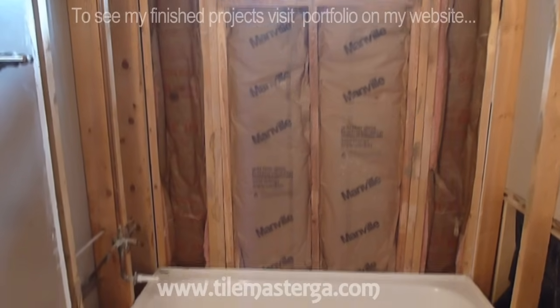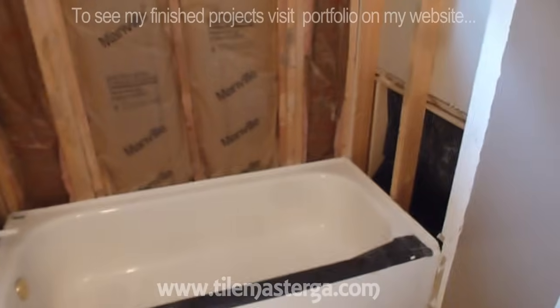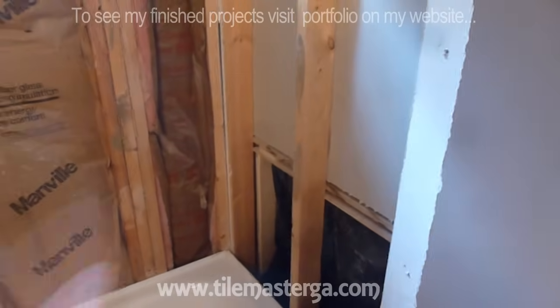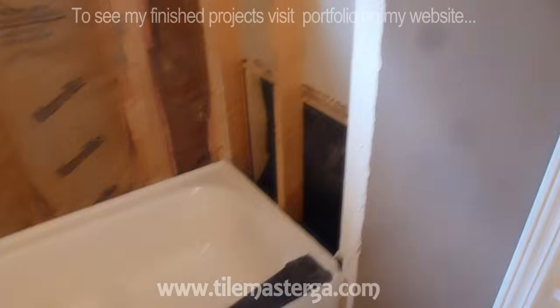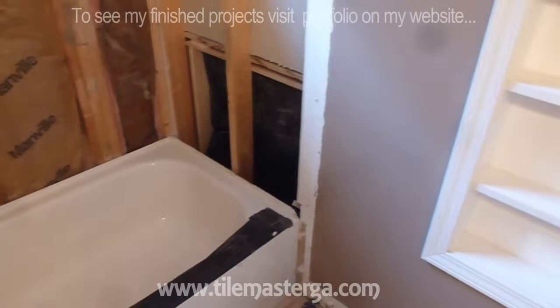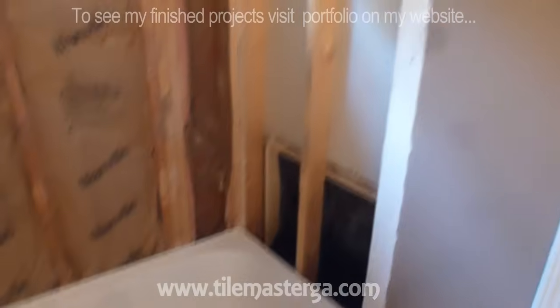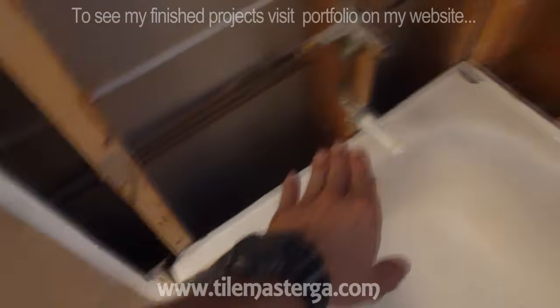The first thing in order to replace the tub will be to eliminate the existing walls. Most of the times you will have tiles, some old cement board or green board — builder's grade products that have been often used during builder's work. This is something that we already did on this particular project. I have all the drywall cut out all the way around and all tile work is gone.